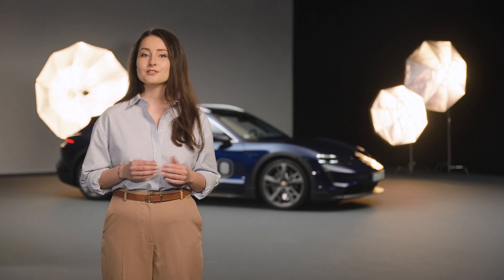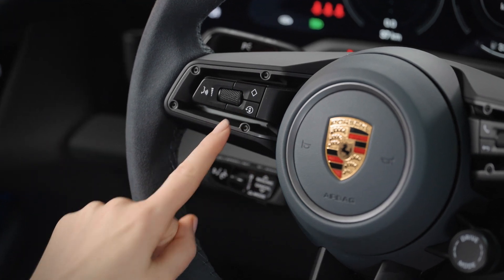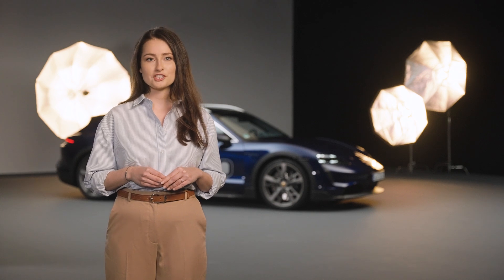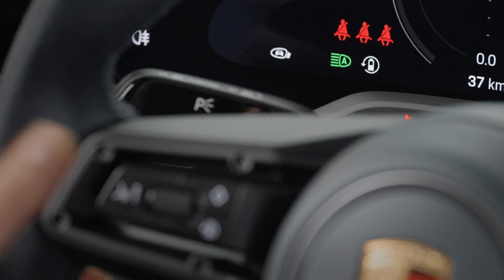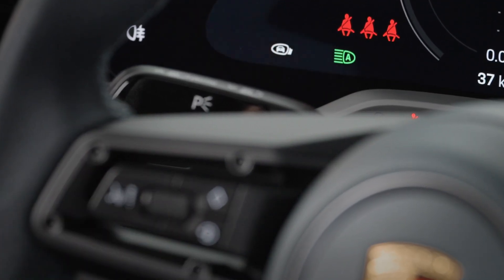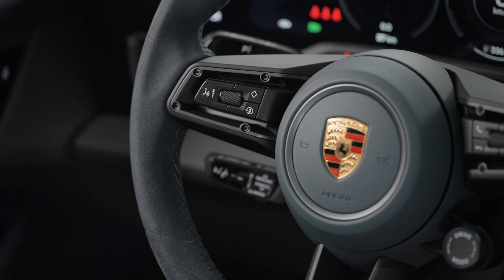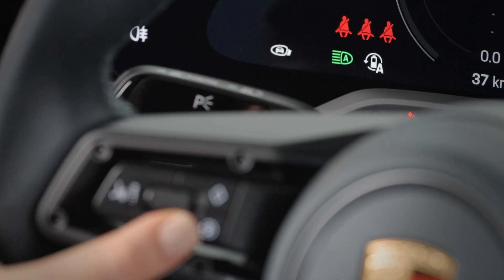Depending on your model, you may be able to activate recuperation by pressing this button on the steering wheel. The button can also be used to adjust the level of recuperation in the following stages. When pressing briefly, it is possible to switch the overrun recuperation on and off. If you press and hold for a few seconds, the automatic overrun recuperation switches on or off.